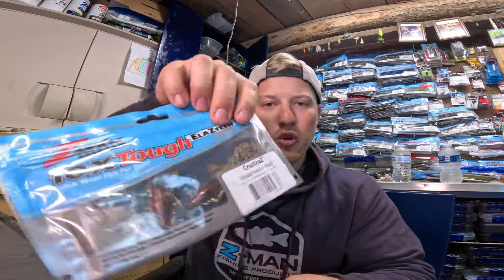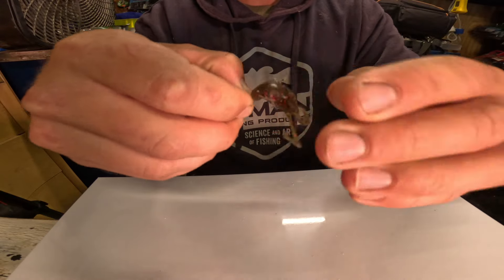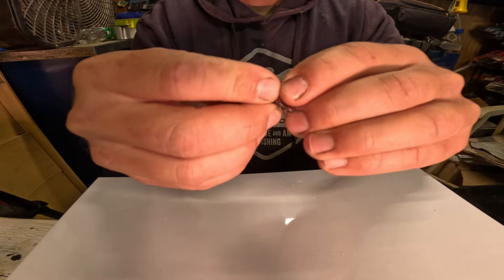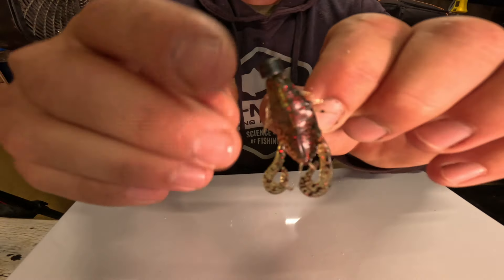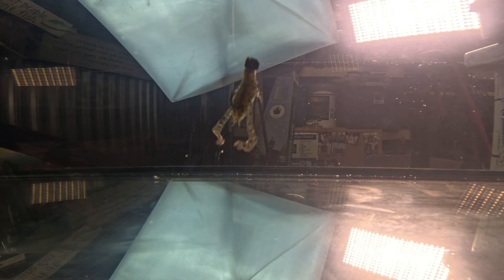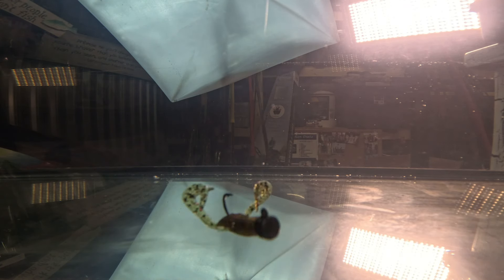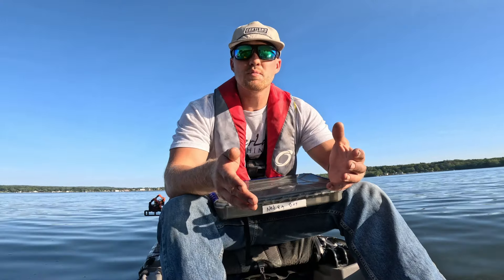The third bait I want to talk about is actually a saltwater bait, but it's a phenomenal little Ned Rig bait: the Crusties. It's meant to be like a little sand flea or small crab, with two small pinchers that are almost like double tail grubs. It's a nice flat body with a great profile in the water — it slides when it falls and those little claws are back there being finessey. The reason I like it is because it's so small and compact yet has a little bit of movement from the buggy legs and pinchers that gets bit when those fish are being really finicky.